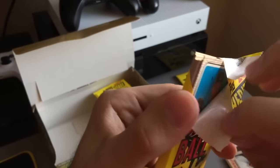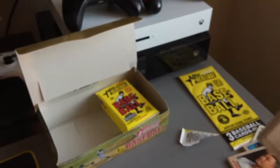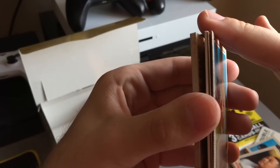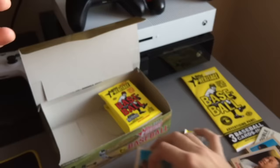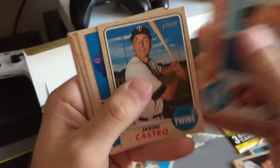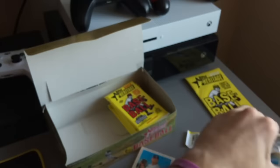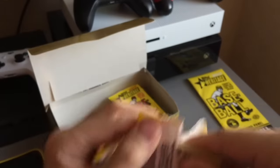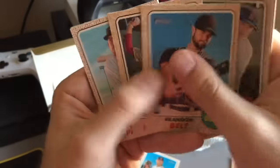Uh oh, boys — I think this is our jersey. I think this might be the jersey. Maybe not. You know what? We're saving that to last. Sorry guys, got to keep you waiting. So we might have a jersey, but it could be signed — it could be a patch. I don't know. Is this a Cano? Yep. Come on, baby. There's still hope. Maybe that jersey card's signed. Or it's a patch — I hope it's a patch.